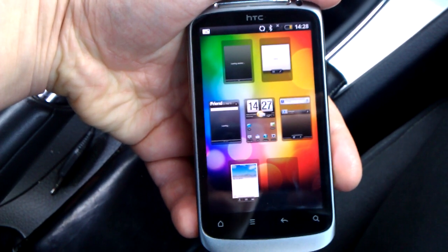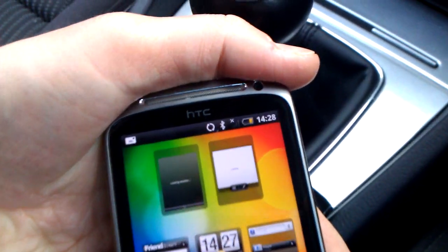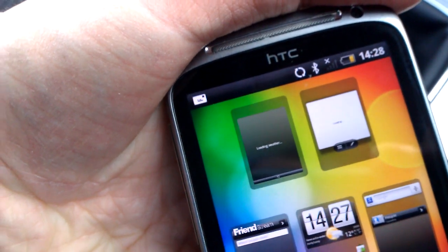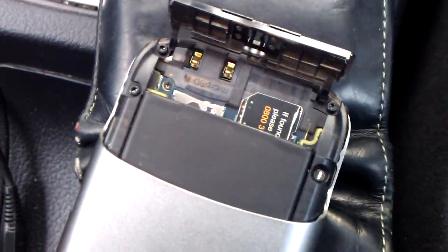This is day two with our HTC Desire S and as you can see there's a problem — on the top right of the phone there's no signal. That's because at the back I've taken off the rear panel, which sits down there and covers all of this.